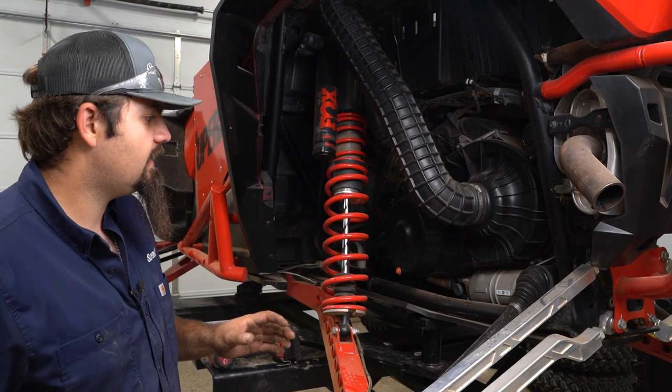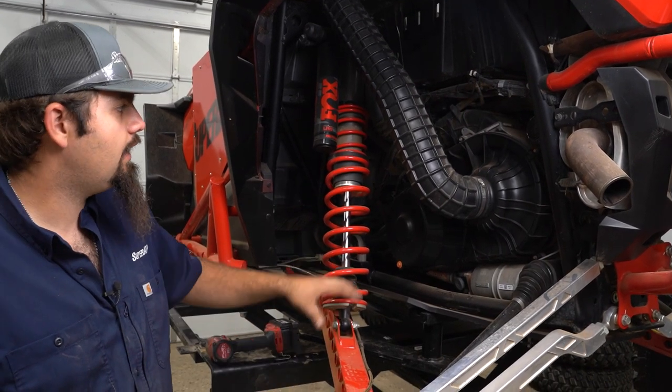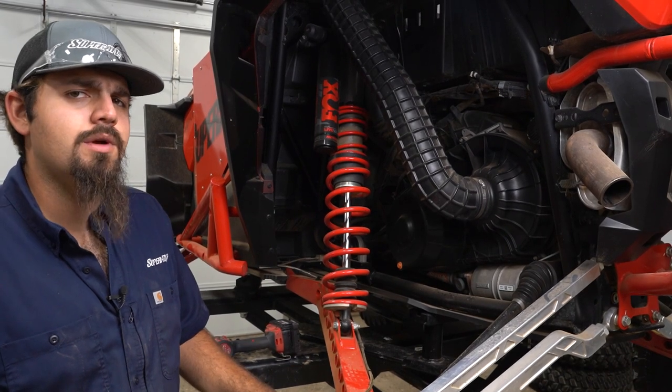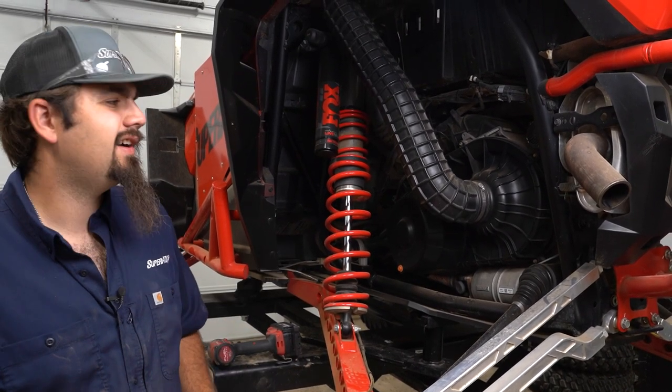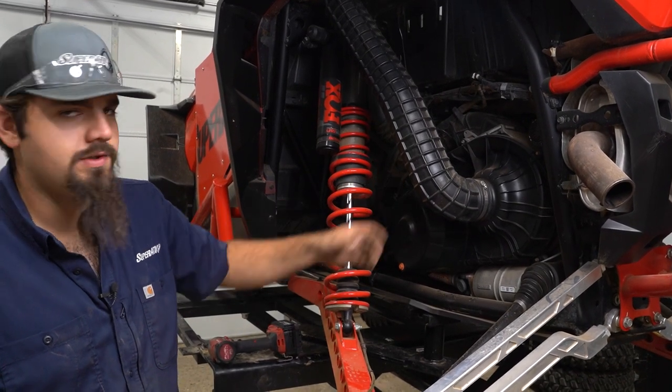The first thing I like to do before we even get started is go ahead and blow off the belt cover and the whole area around it. That way when we remove it, we're not getting any mud, dirt, debris, or anything down inside the clutches. So we're going to blow it all off and then remove our tubes.